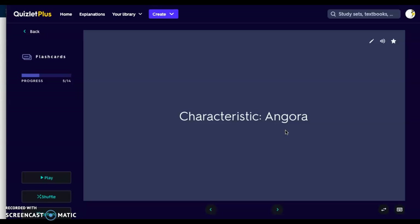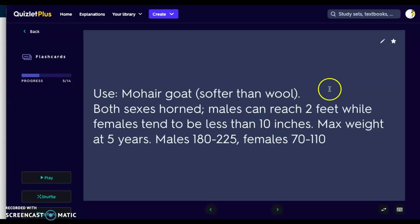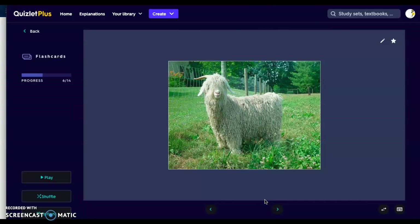Next we have the Angora. Angora is a goat raised for wool — we get hair from the goat called mohair, which is softer than the hair we harvest from sheep. Both sexes are horned; males' horns can reach up to two feet, while females' horns are shorter with a maximum length generally less than 10 inches. They hit their maximum weight at five years of age, still growing until then. Males weigh anywhere from 180 to 225 pounds; females from 70 to 110 pounds. Here is our Angora — our shaggy goat — and we would shear it for the mohair.